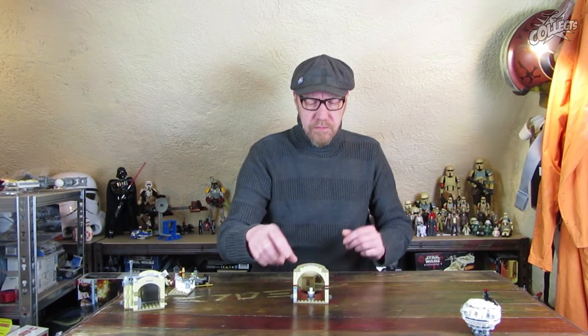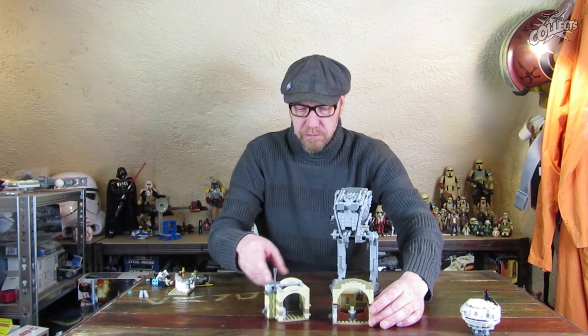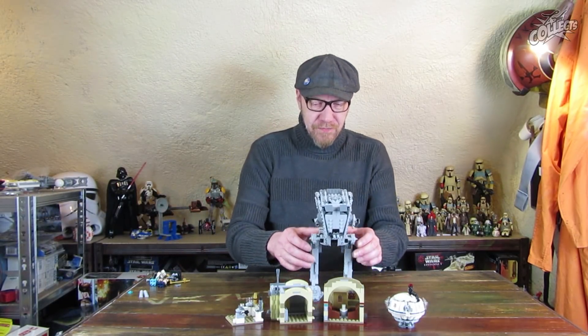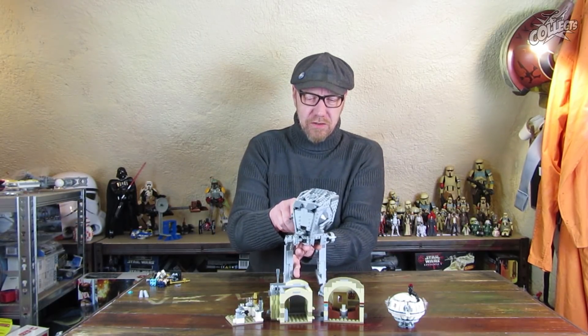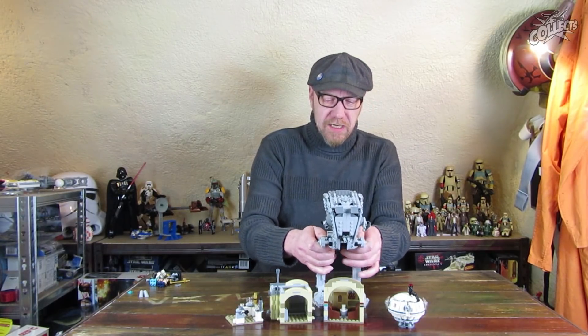Dieses Set kostet 49,99 Euro – also 50 Euro. Was kam sonst noch für 50 Euro? Dieses Ding hatte den gleichen Preis und macht auf jeden Fall mehr her. Hat zwar weniger Standfläche, aber ist kompakter. So ein AT-ST ist halt was. Hat auch noch diesen Spielwert, auch mit dem Dreh-Ding. Das Ding hat was.